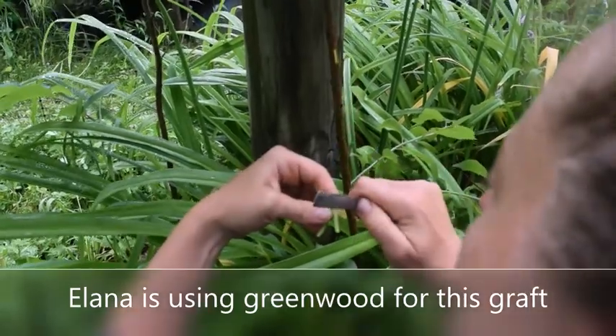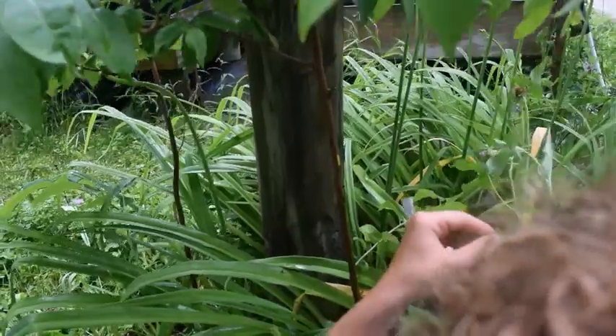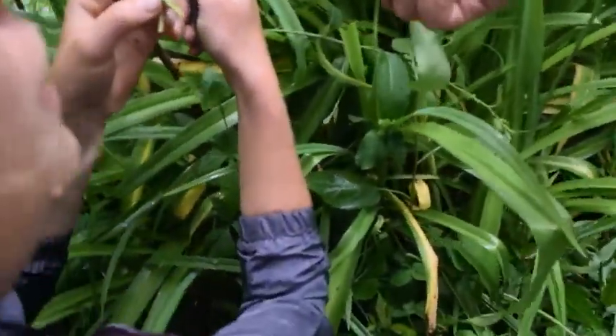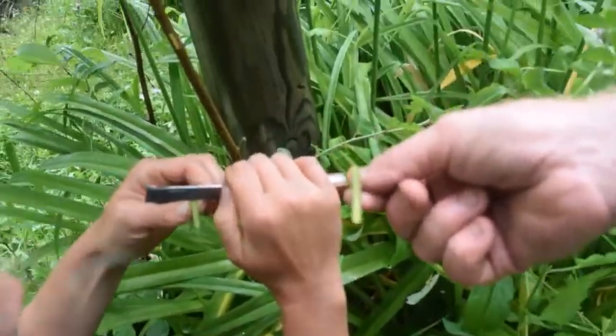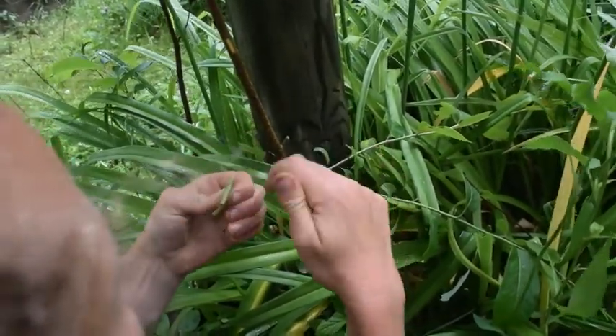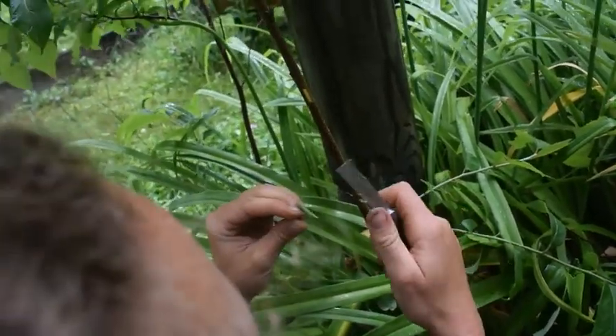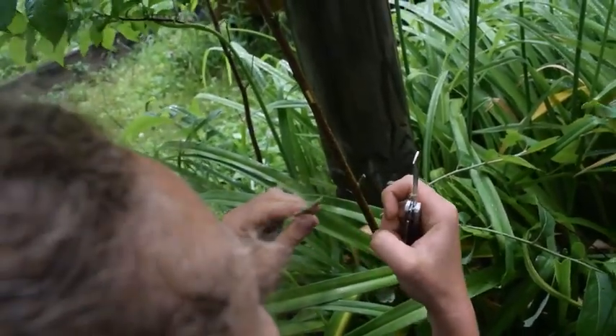You should try and avoid touching the cut surfaces. Is that deep enough? It should look like this — okay, so a little bit further. Yeah, that should do it.